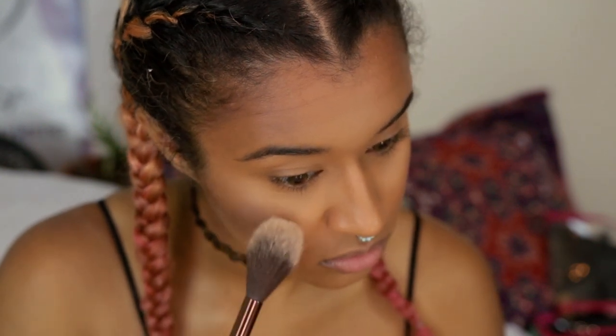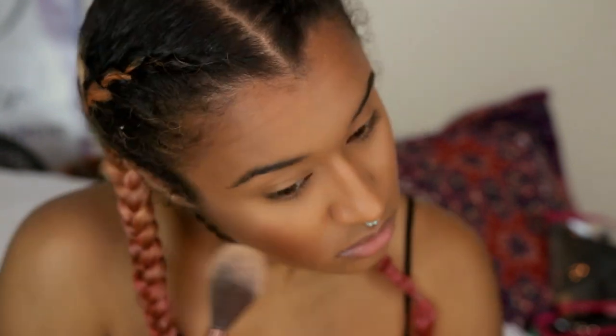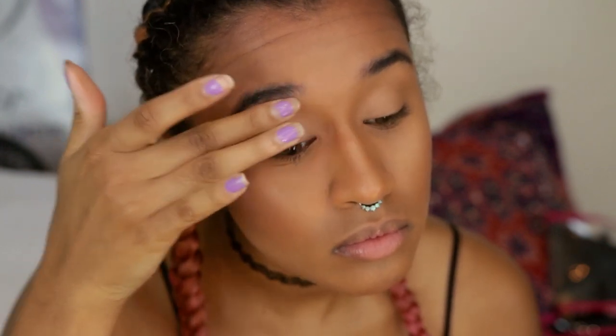Now you want to highlight and I'm using my favorite highlighter as usual. By the way, all the products used will be linked in the description box down below so you can find them. I'm priming my lids so all my shadow will stick and won't go anywhere — you can't have that shadow running away if you're trying to be a baddie.